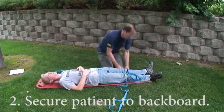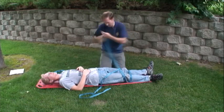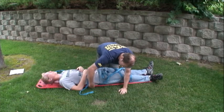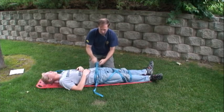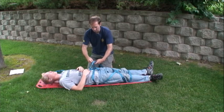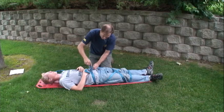Securing the legs this way will prevent your patient from being ejected through the bottom of the board. Go through the board, cross over, back through, and tie off. Here I did a water knot, but it's hard to cinch up water knots in this case, so maybe a square knot with overhand finishing knots would work better.